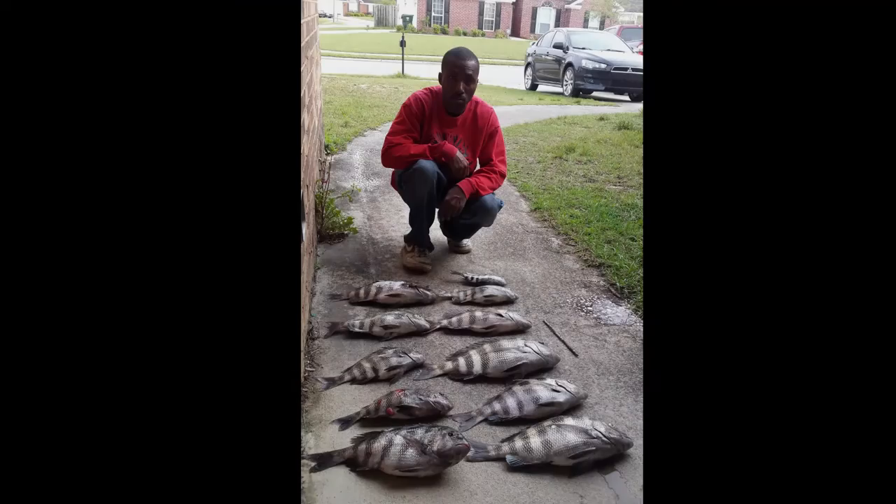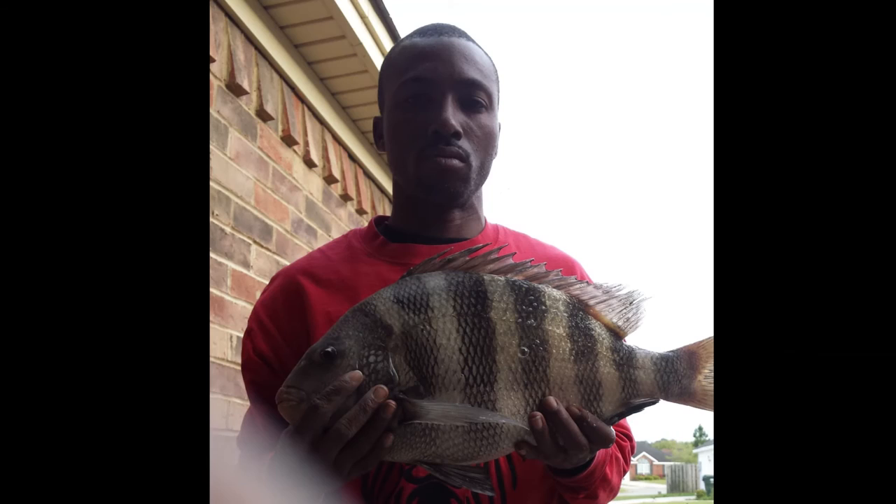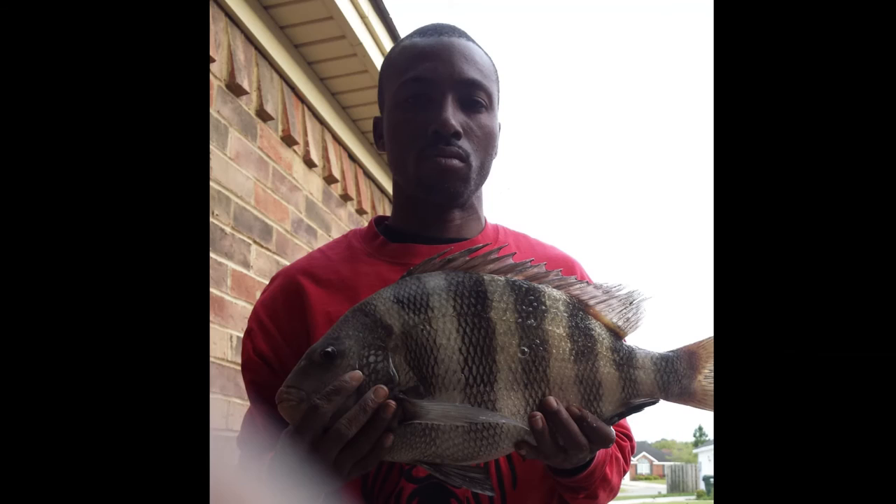Stay tuned. I'm probably not going to be posting any more sheepshead videos because I know y'all are probably tired of seeing me catching sheepshead. So I'll try to fish for something else — maybe go for some crappie or some whiting down at the inlet store. So stay tuned, like and subscribe. Woody out. Bye.